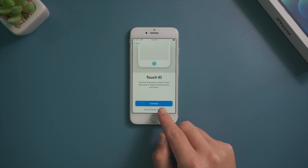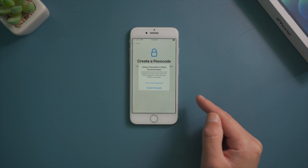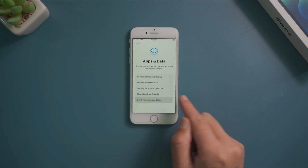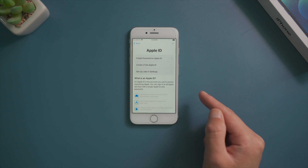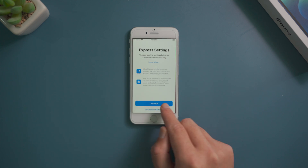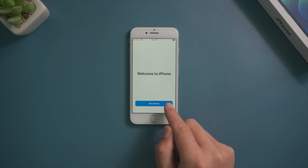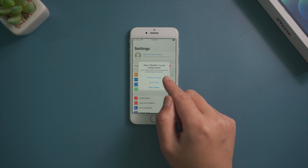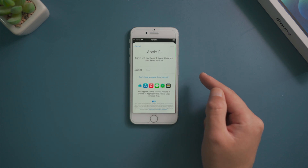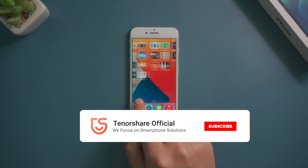Make sure not to create a passcode and Touch ID, and skip signing in with your own Apple ID when asked. Then you can proceed to the home screen. In settings, we should notice the Apple account has been signed out. That's it — thanks for watching, see you in the next video.